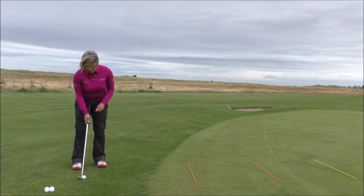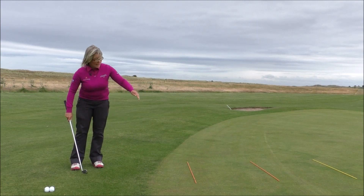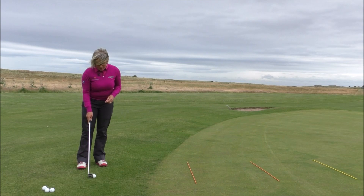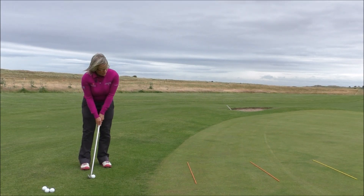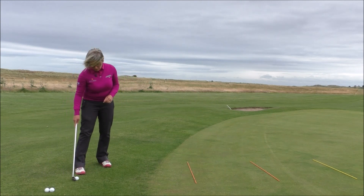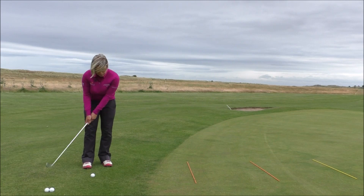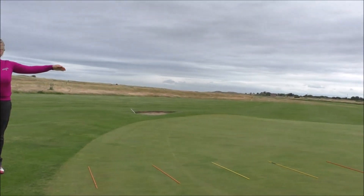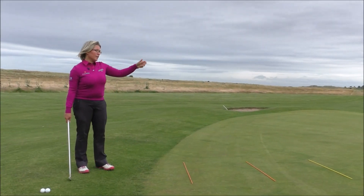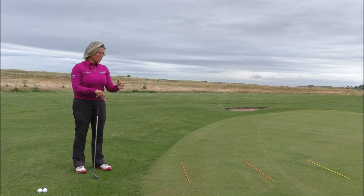With the first shot we're going for zone number one — you can see the ball lands in zone number two. It doesn't have to finish there; it's just where it bounces. Second shot, we're going for zone number two, and you can see the ball lands in zone number two. With the third shot we're going for zone number three, and the ball lands in zone number three. We just keep doing that, counting up the number of balls it takes.